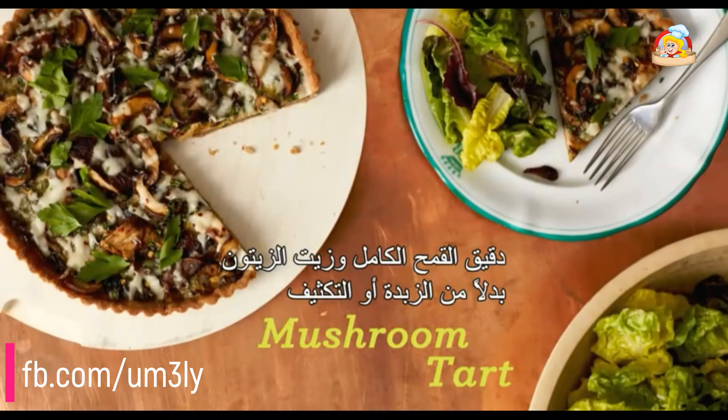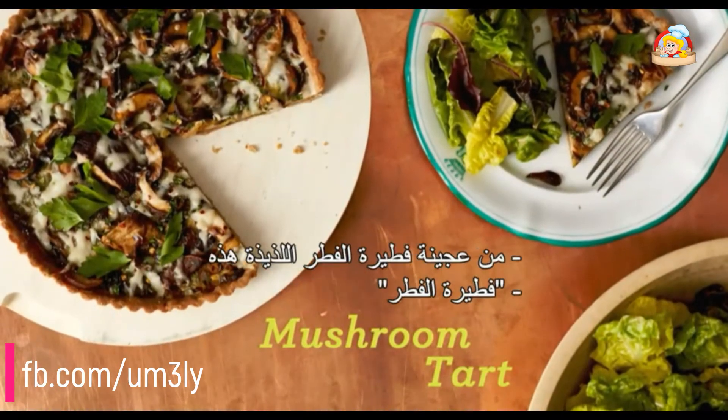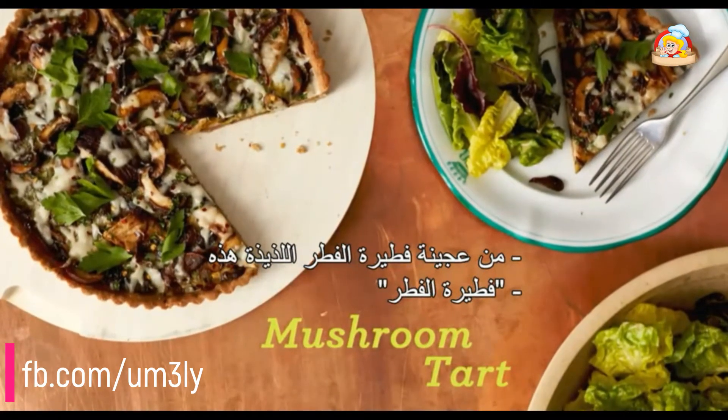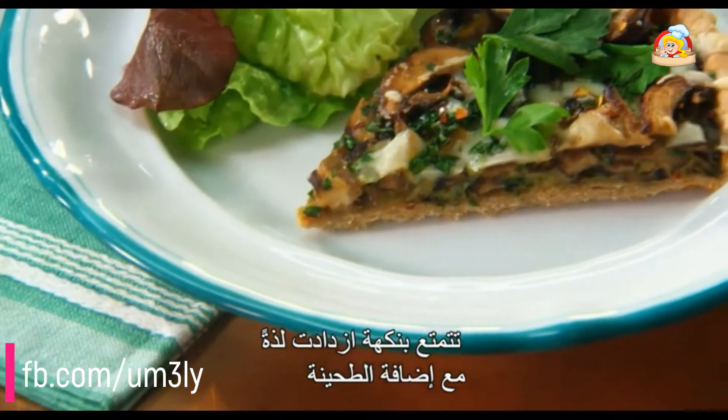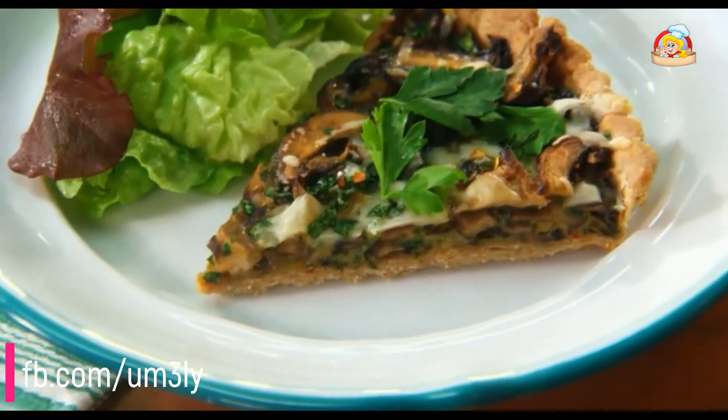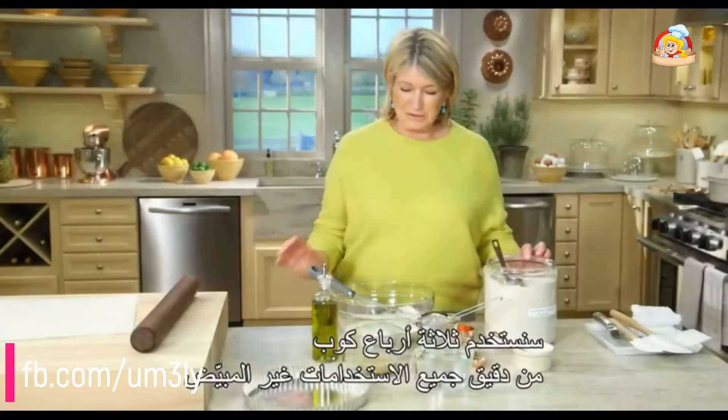Whole wheat flour and olive oil rather than butter or shortening form the crust of this delicious savory mushroom tart, with a flavor made all the more complex with the addition of tahini, a roasted sesame paste.